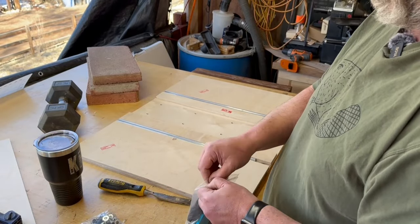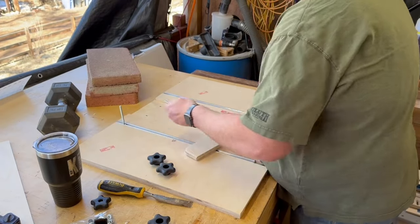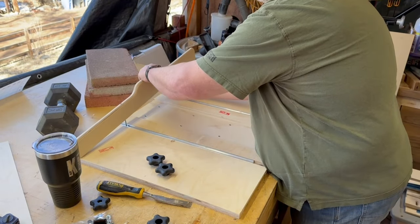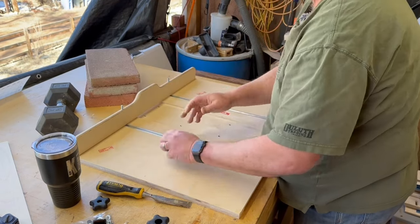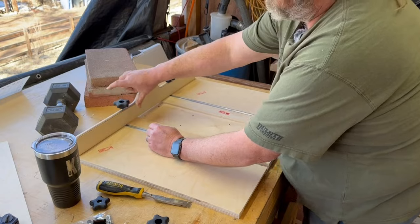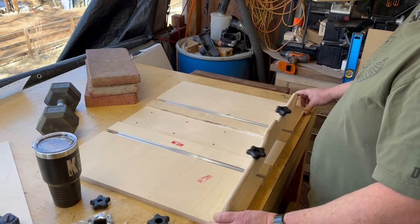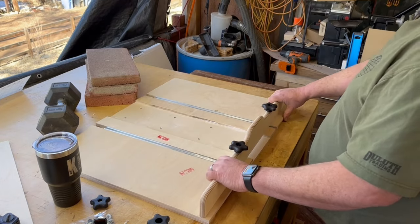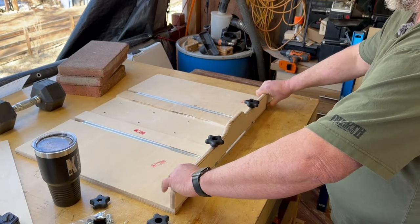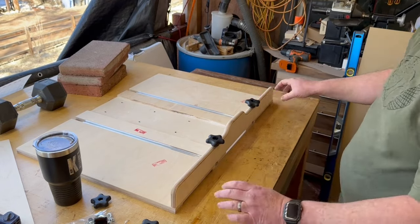To put the front fence on, you'll need the two T-bolts and two star knobs. Slide the T-bolts in here, then put your fence onto the bolts and put the star knobs on. It's not tightened all the way down yet. I'm going to bring the fence all the way forward to where it's flush with the back end of the sled. You can put a straight edge on it to make sure it gets flush, and then tighten it down.